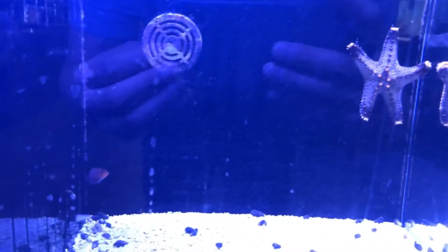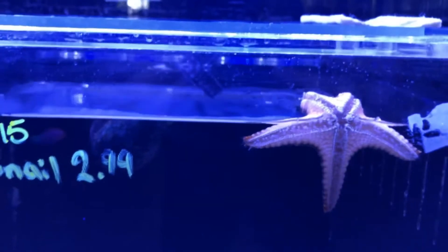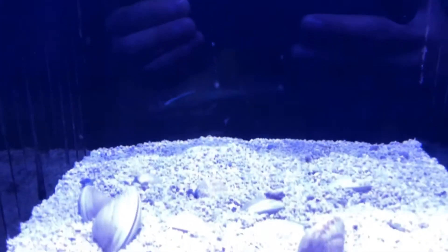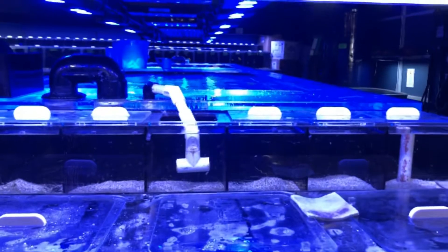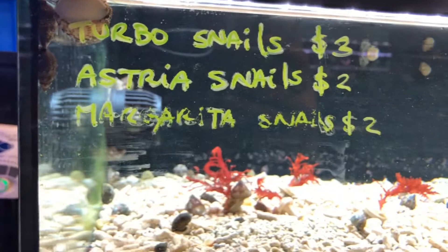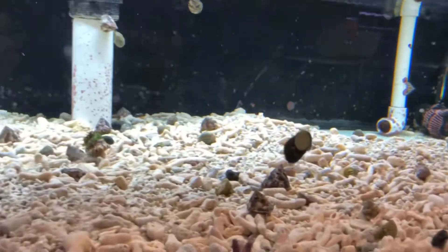Some blue-legged hermit crabs. Some starfish. Some general star. Some cleaner clams. And these are, I guess, Turbo snails — so these are where all the snails are located. Some cleanup crew.